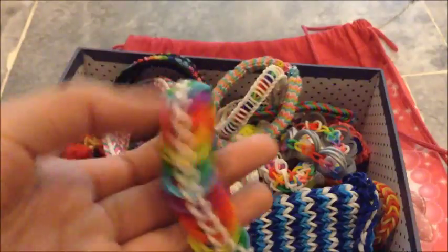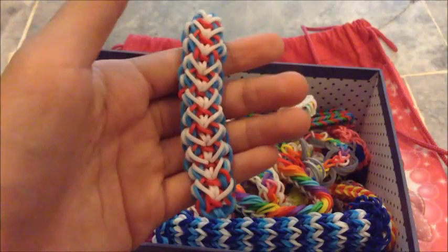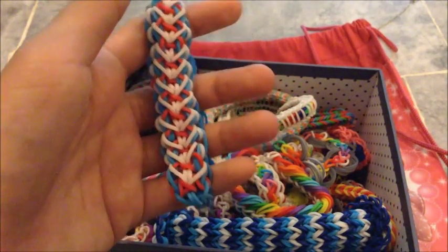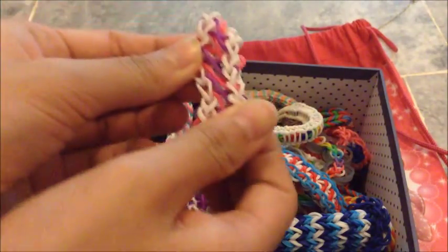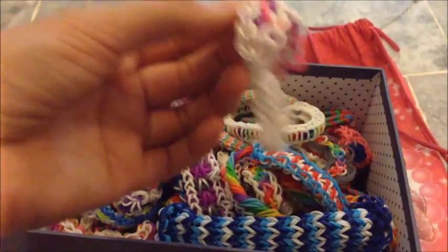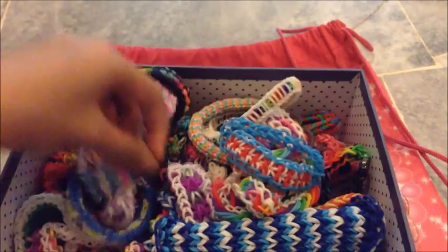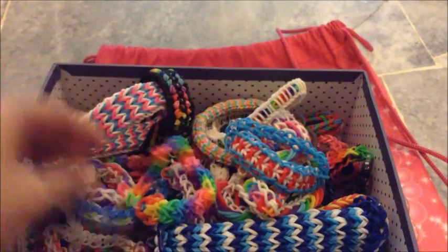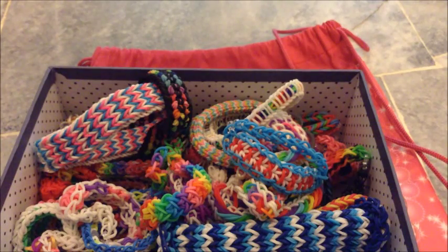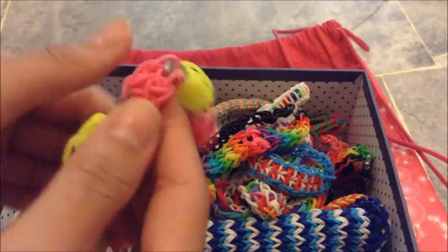And this is a Triple Link Chain Bracelet. And this is a Liberty Twist Bracelet by Rainbow Loom. And this is an Infinity Bracelet — yeah, you can see the infinity pattern. And this is a Triple Single Bracelet. And this is a Pastel Bracelet. And this is a Leather Bracelet. And this is a Dolky Chain Bracelet.